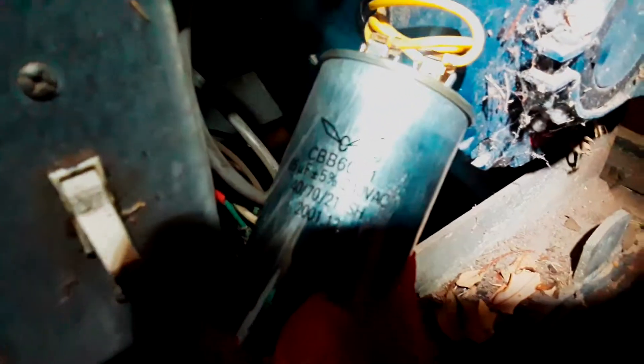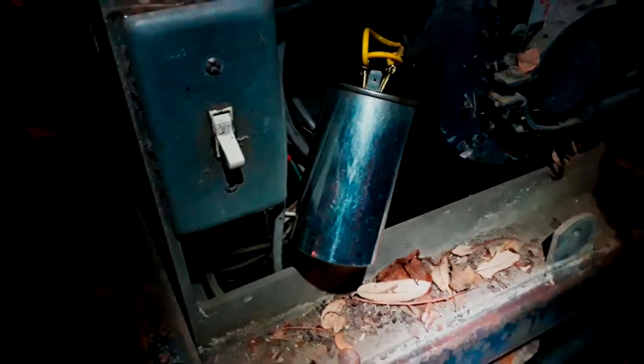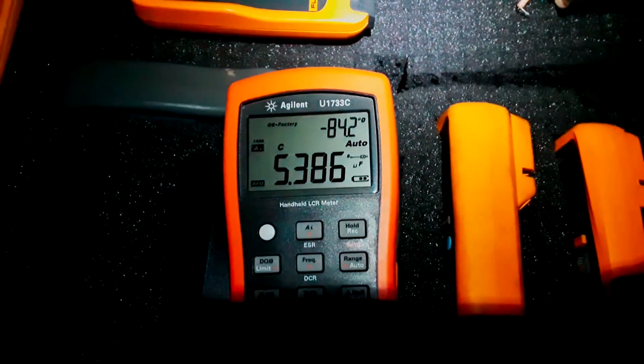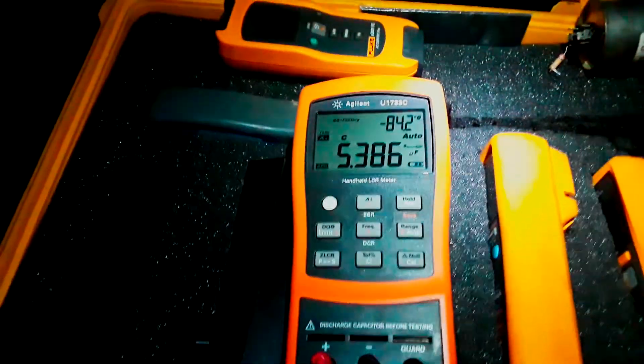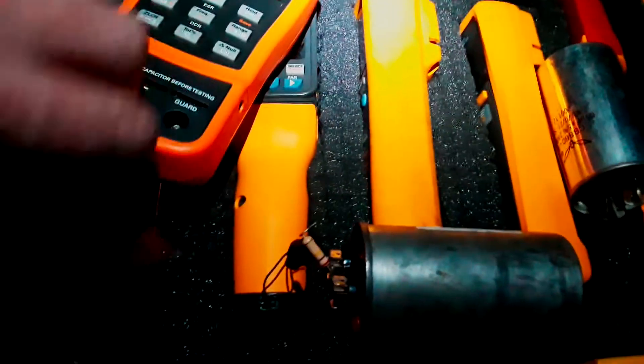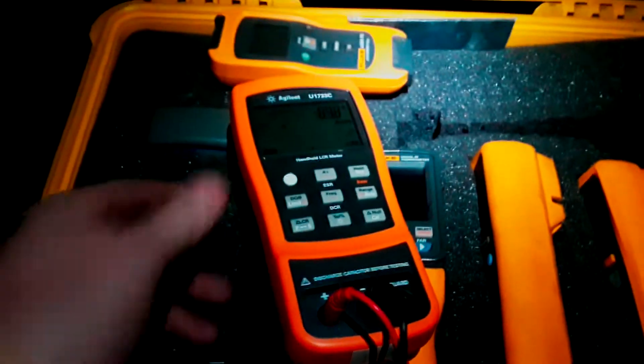There are a couple of brands that don't do so well — I'll take that off and test the capacitance. I had to break out the big guns to get some light on it. As you can see, I've got it connected to the old capacitor and we're reading 5.38 microfarads. The bleeder resistor broke off while I was messing with it, which is no big deal — it's really just a safety thing. Putting it on the new one, we get 62.1, so we know we've got a bad start cap.